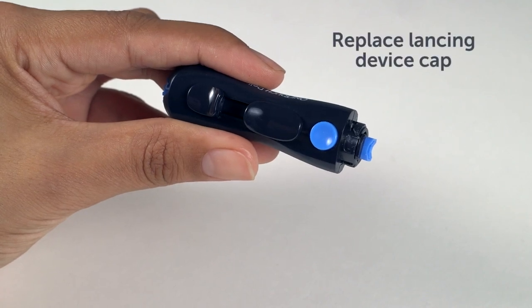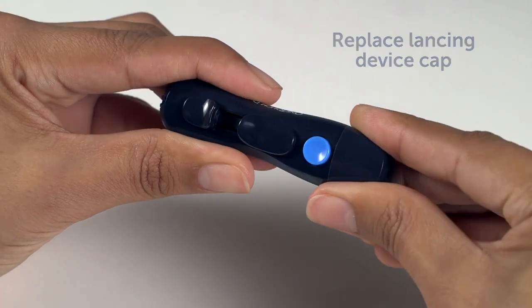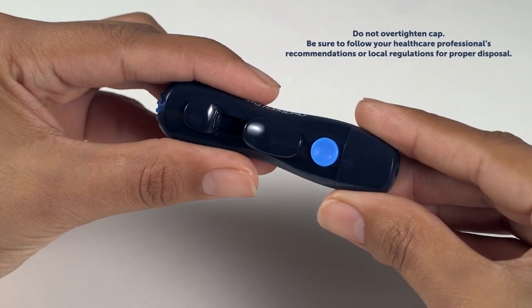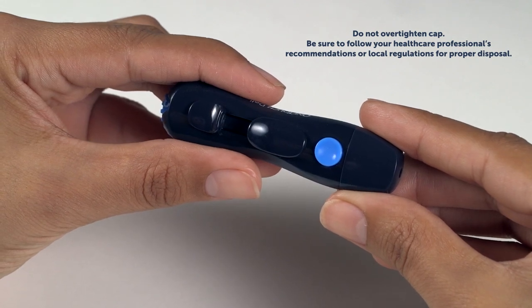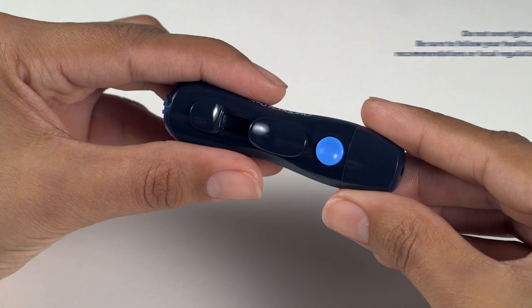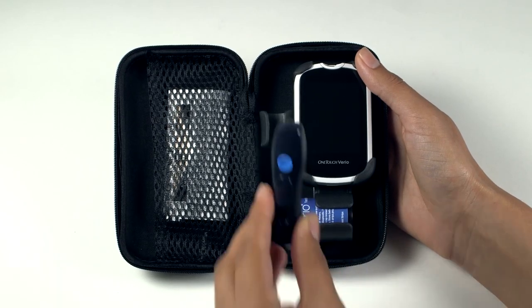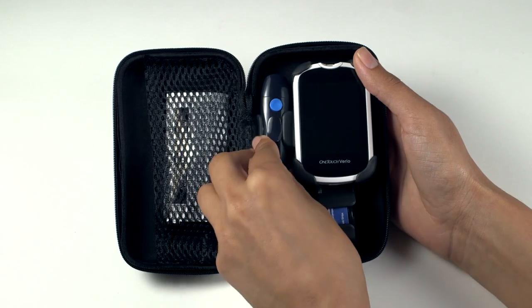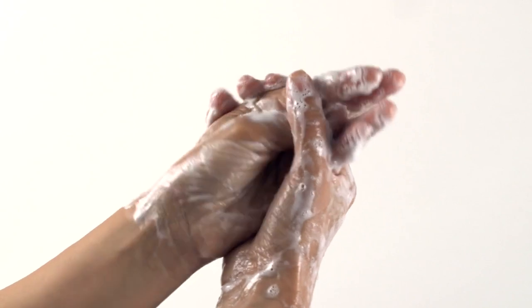Replace the cap on the OneTouch Delica lancing device, turning it clockwise to secure the cap. Discard the used lancet and test strip carefully after each use to avoid unintended lancet stick injuries. Used lancets and test strips may be considered biohazardous waste in your area. Be sure to follow your healthcare professional's recommendations or local regulations for proper disposal. Wash hands thoroughly with soap and water after handling the meter, test strips, lancing device, and cap.